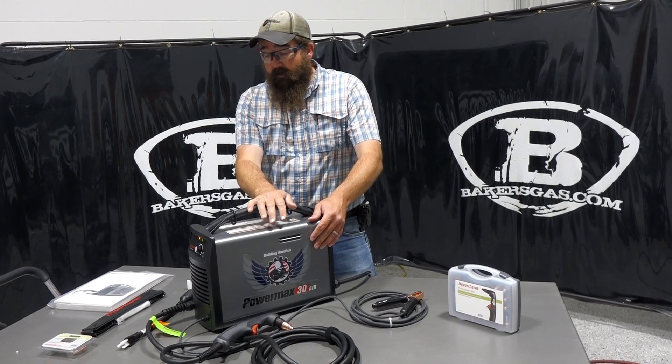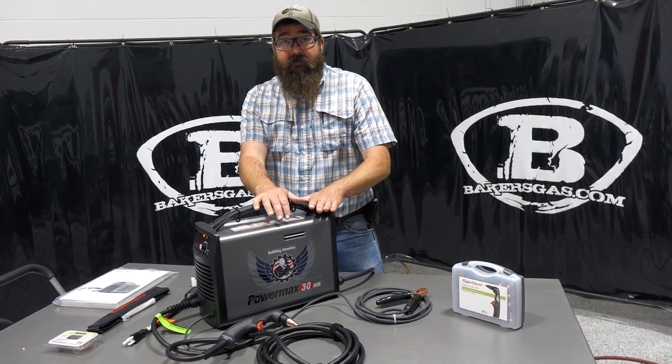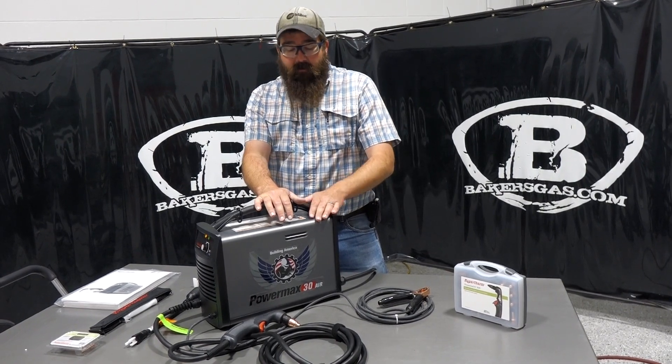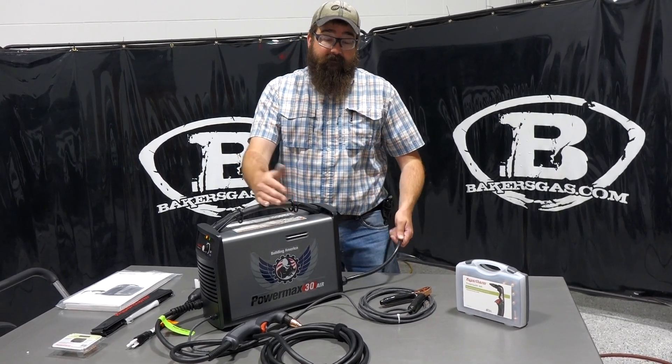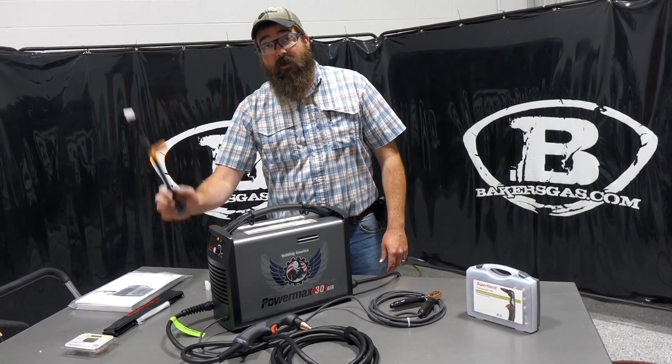This has a built-in air compressor — the only one in the industry that has a built-in air compressor. So, very portable. Obviously, we don't have to have an air connection; we just have to have a power connection. This thing will do 110 or 220.